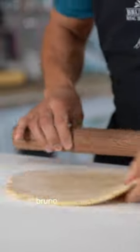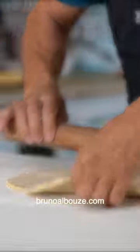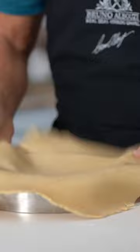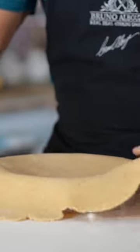Pick up the dough and rotate as you work, keeping as perfect a circle as possible and making sure it's not sticking to the work surface. If so, add some flour, then transfer the pastry to a nine-inch, 23-centimeter greased cake ring.